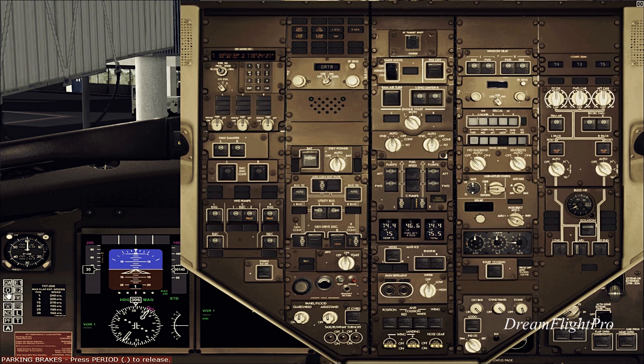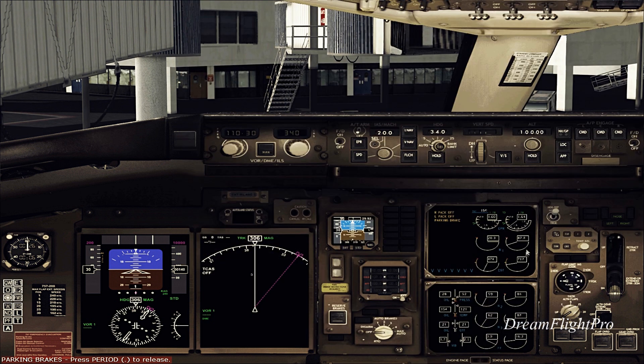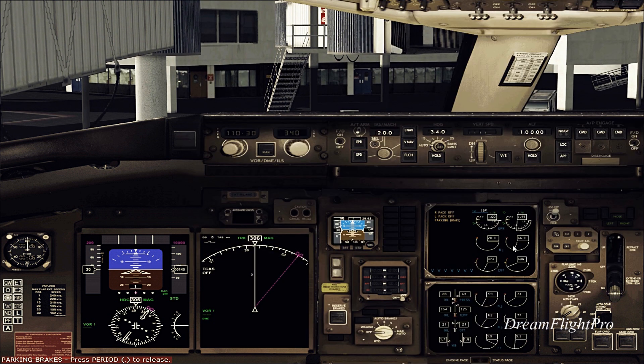Now we're going back to the overhead panel and starting engine number 2 — select ground. Remember, your packs must be off. As you can see, my packs are off. Isolation switch is on, the APU bleed valve is on — make sure these are off too. And as you can see, I've got engine number 2 started.